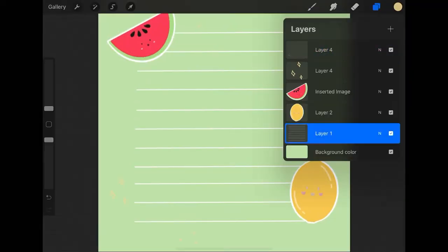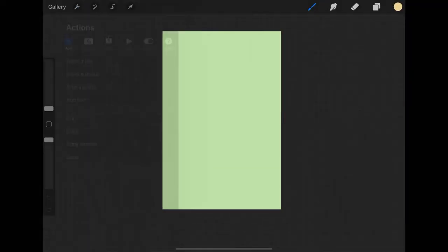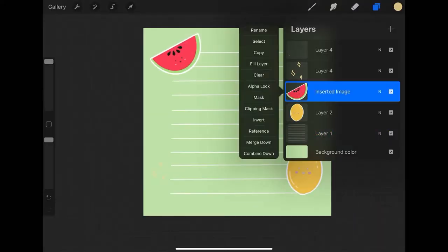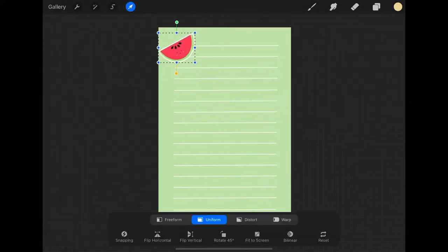Next I'm going to go ahead and upload a six inch by four inch page. For these longer pages I will add more lines and implement three images instead of two.